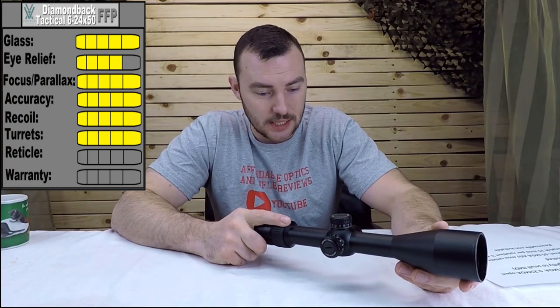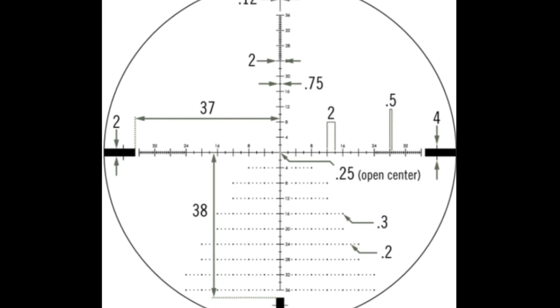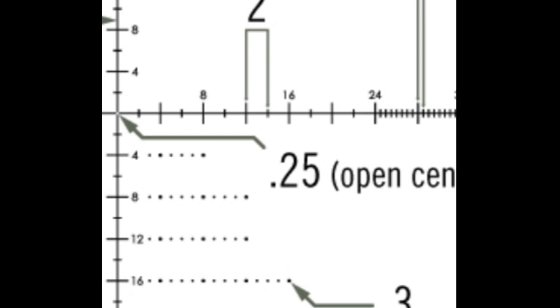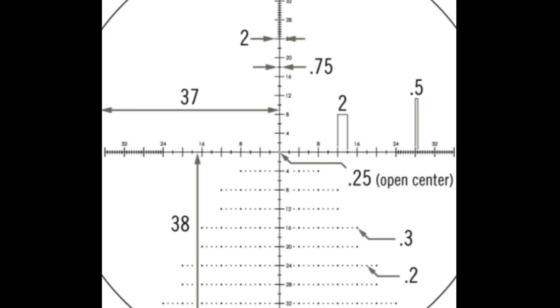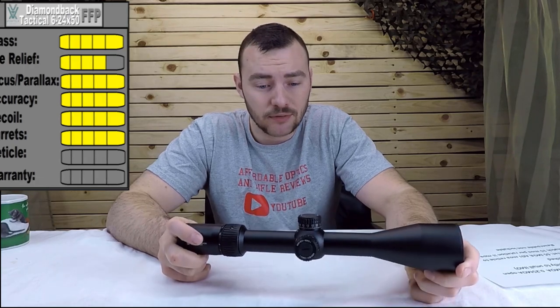Next we have the reticle — the EBR-2C in MOA. They also have a mil version with mil turrets. This is a glass-etched reticle with tons of holdover points — it's a really nice reticle. One minor complaint: the gap in the middle is 0.25 MOA. My bullseye is 0.5 MOA, so the gap is smaller than the bullseye, making it harder to center. I'd personally prefer a 0.5 MOA gap, but that's just personal preference. At highest magnification the reticle wasn't too fat — really nice and sharp. We're giving the reticle a five out of five.